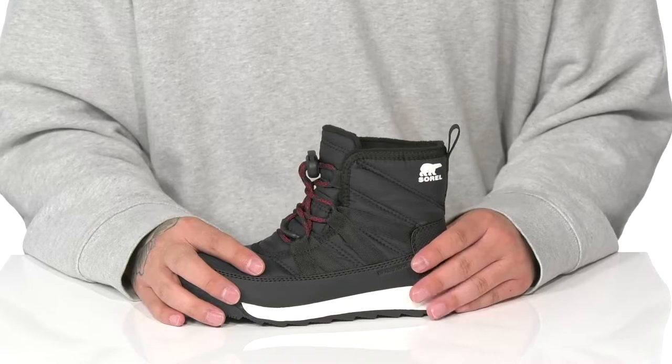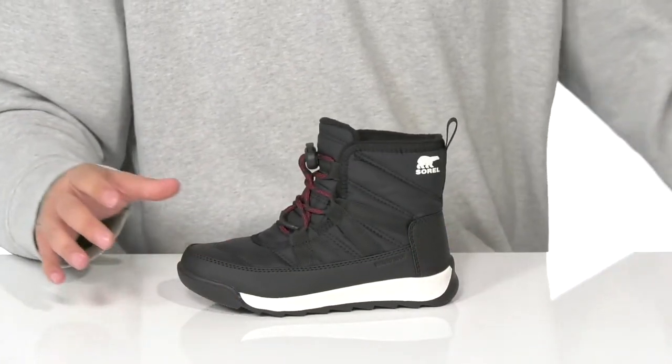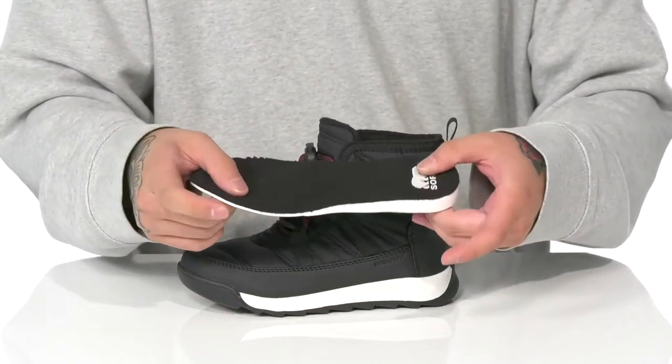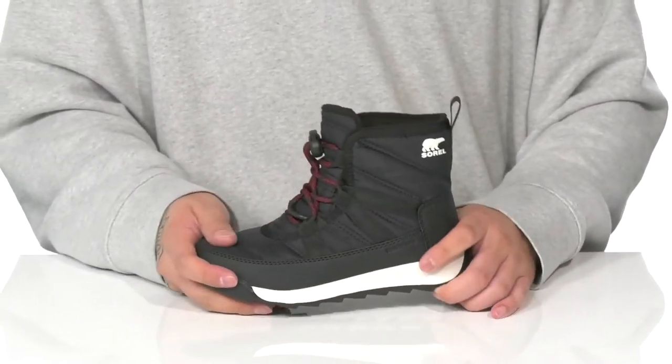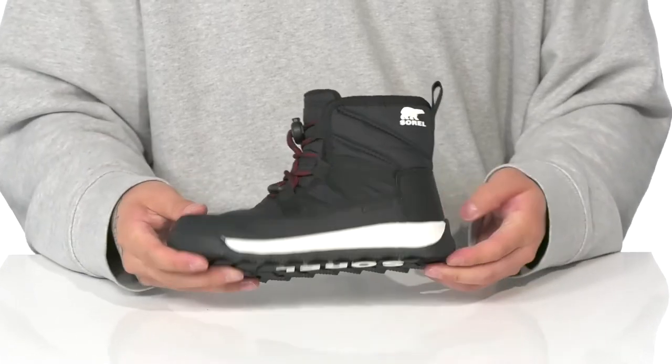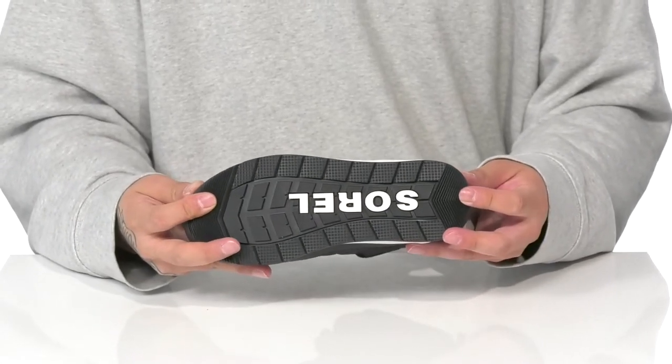It also features a high top silhouette keeping out debris and providing additional support and protection around the ankle. A warm interior fleece lining and a removable thick cushioned foam footbed help absorb shock with each step. This sits on top of a sturdy yet flexible design, and of course a textured rubber outsole to keep them stable.